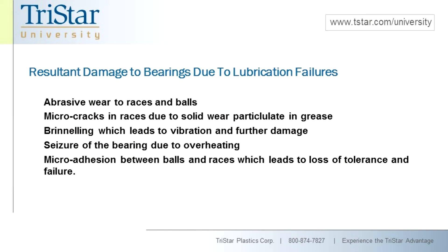Abrasive wear to the races and balls obviously comes from external hard debris. Micro-cracks in the races are also partly caused by solid wear particulate in the grease. Brinelling, again due to improper loading or improper application of the bearing, leads to vibration, which then leads to further damage, even to the point of damaging the steel. Seizure of the bearing due to overheating can come from too tight a press fit, basically squeezing all the components into a less than appropriate condition. Micro-adhesion between the balls and races ultimately leads to a loss of tolerance and failure.